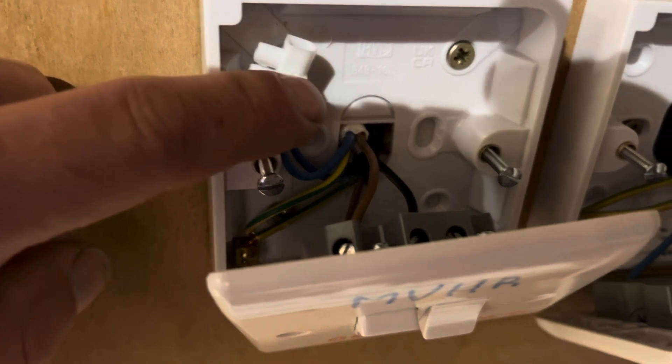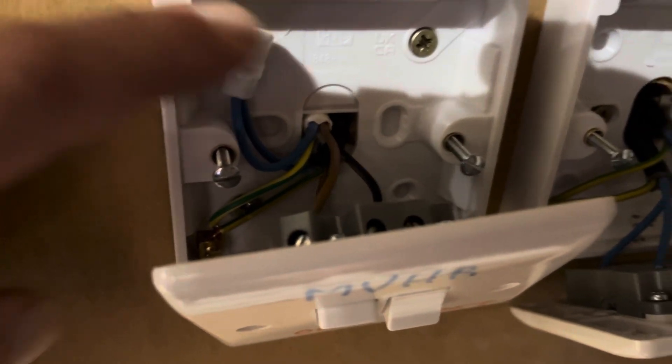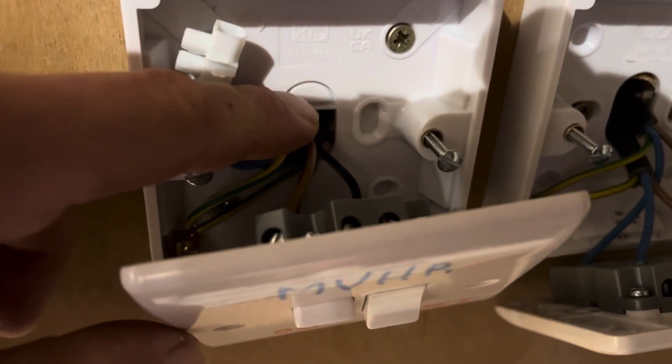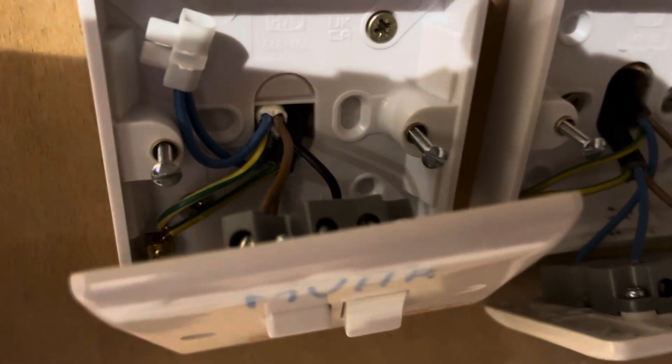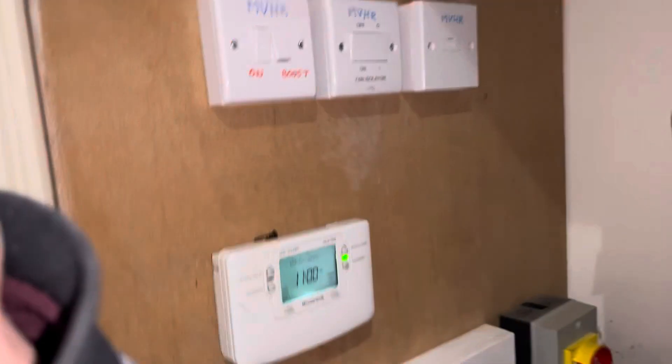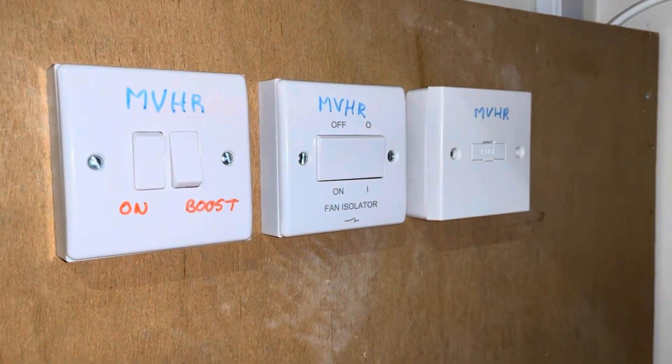It's a really simple system: neutral goes straight into the neutral going to the NVHR system, earth goes straight into the earth, live goes into the live here — the brown wire — and the switching live connects to the black wire there. With those plates screwed in and looking nice, you have the NVHR system all wired up.